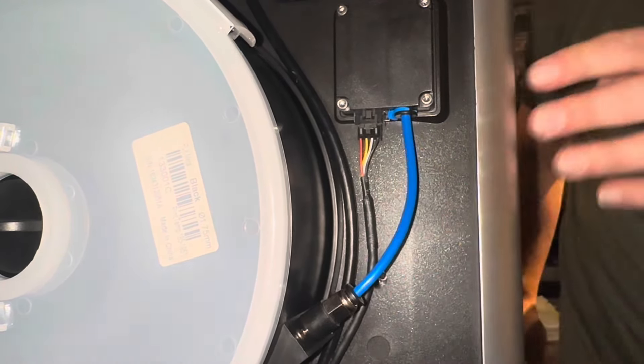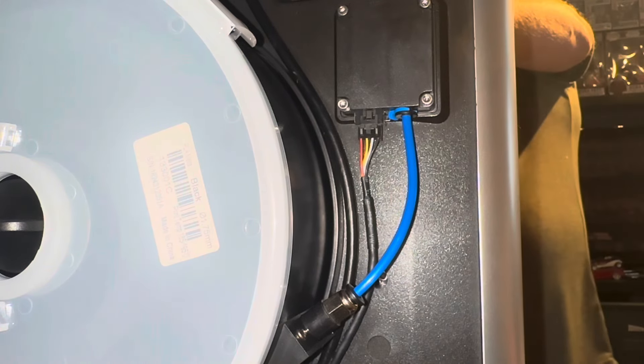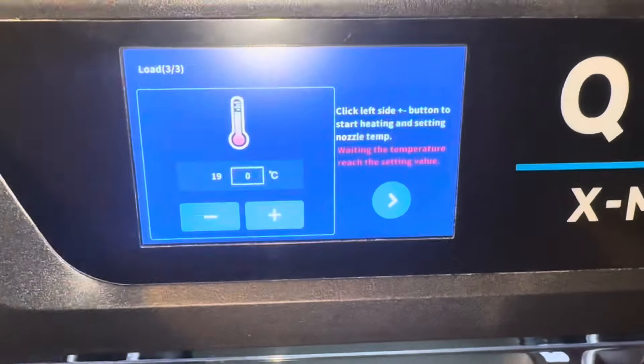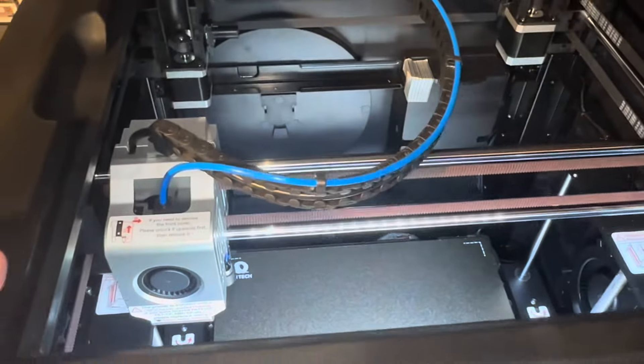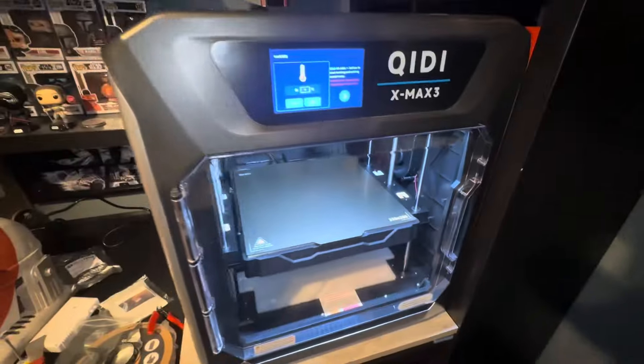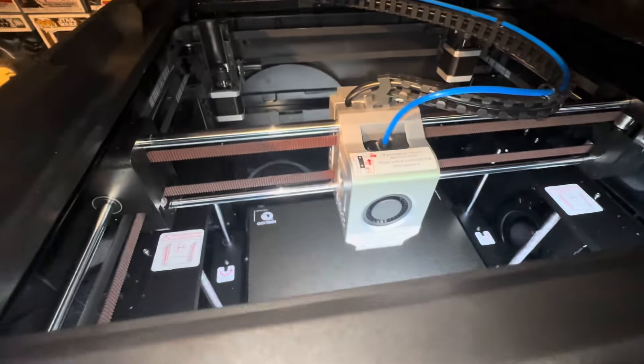I didn't drill into the printer body — I didn't want to do that and void my warranty. It's just pressure-held into place using the handles on the side. I really love that this printer comes with handles because it is so heavy — the handles help you move it really easily. Setup was super easy.